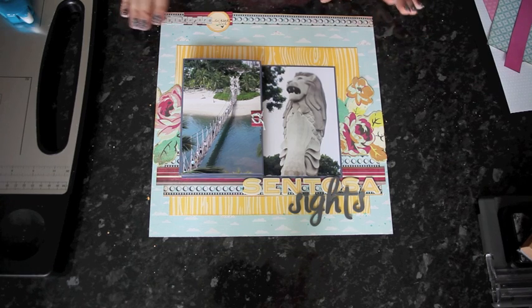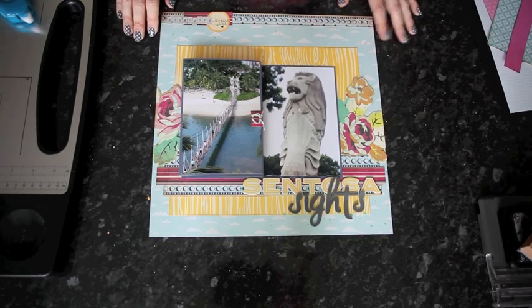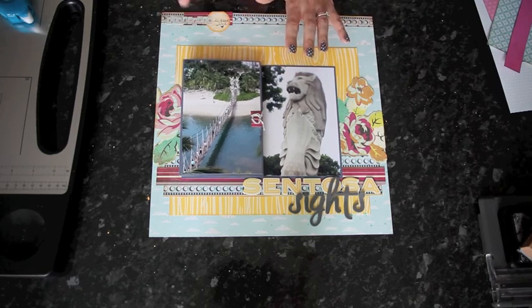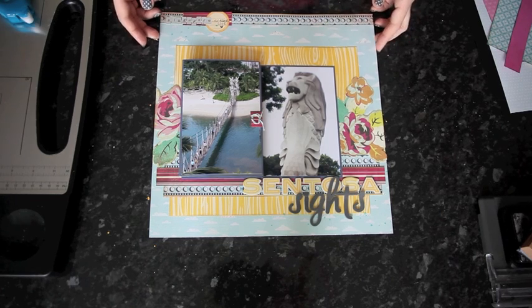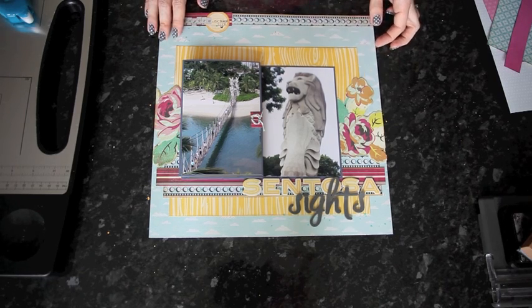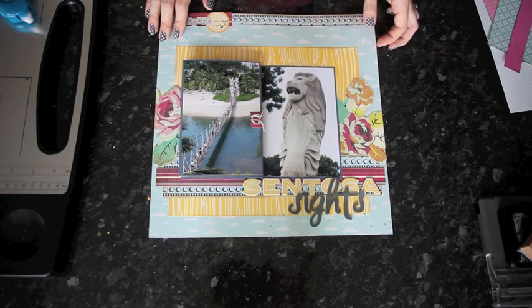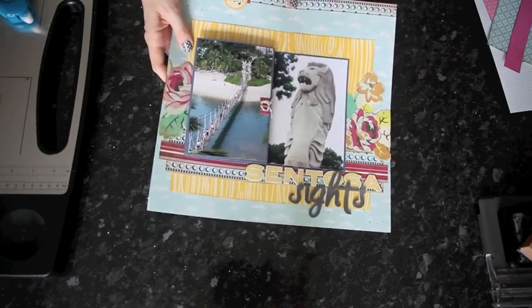We're going to go ahead and create another layout that's pretty much exactly the same, just with different papers and slightly different embellishment. We're going to use seven all-portrait shots. There is an option with landscape shots going the other direction, and that's being shown by our guest artist this month, Julie Kirk. Do make sure you go ahead and look at the class page on 2P so you'll be able to see both options. Let's get started with another version of this page.